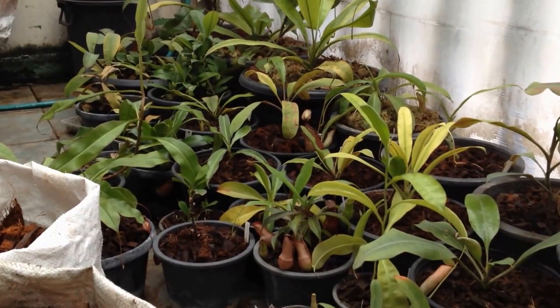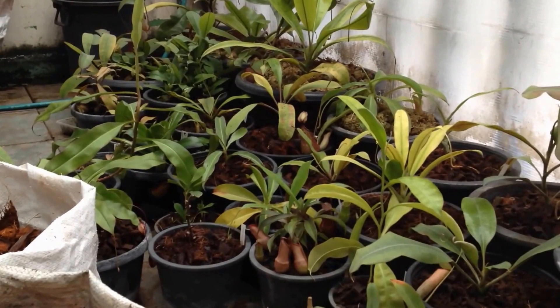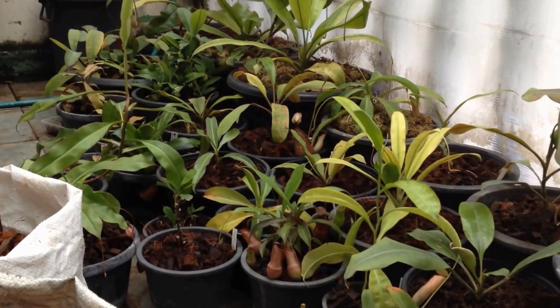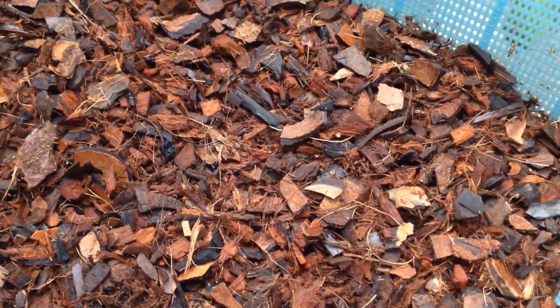Hello, good morning everybody. Today I will show how I use and mix media for Nepenthes. This is the mix of media that I use for Lowland Nepenthes.